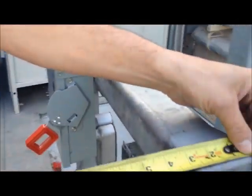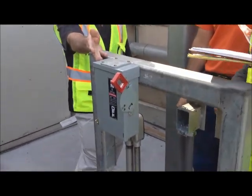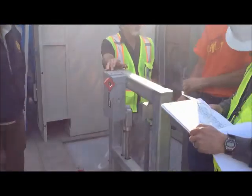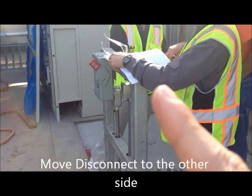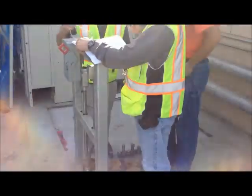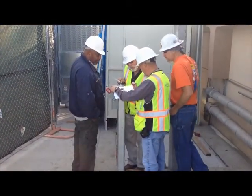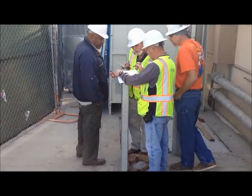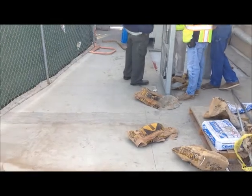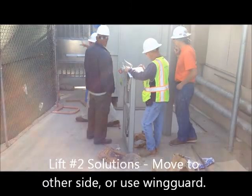That's lift number two. The other option on lift number two is to move the disconnect to the other side. The elevator guys said it's not a removable panel in the back, so it wouldn't be a problem — we could just move it to the other side. That could be another option to discuss, either that or a wing guard, which I think would be easier than changing out the disconnect and moving it inside there.